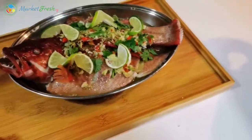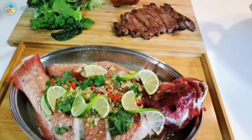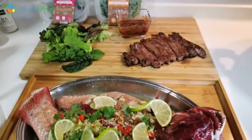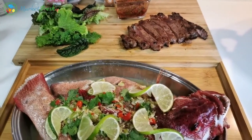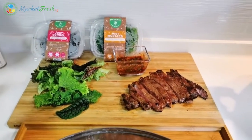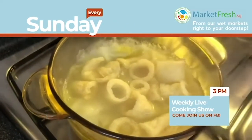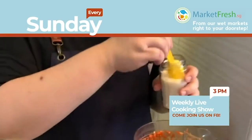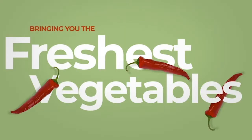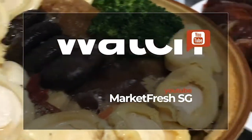So this is my Thai lime and garlic steamed garupa. We will see you next Wednesday, same time, for our work from home series. We'll let you know in the next few days what we'll be cooking on Wednesday. Bye-bye everyone — remember to help us like and share the video. Bye!